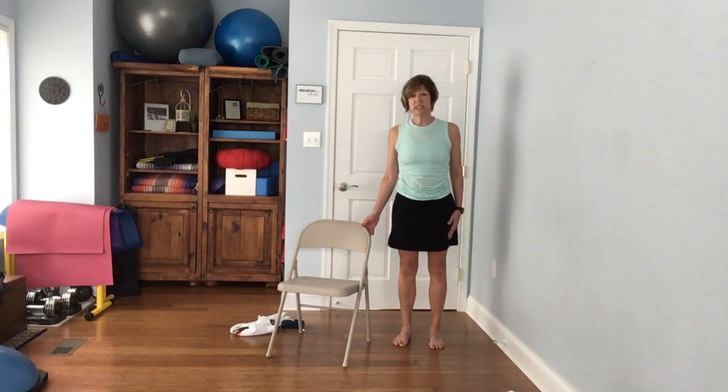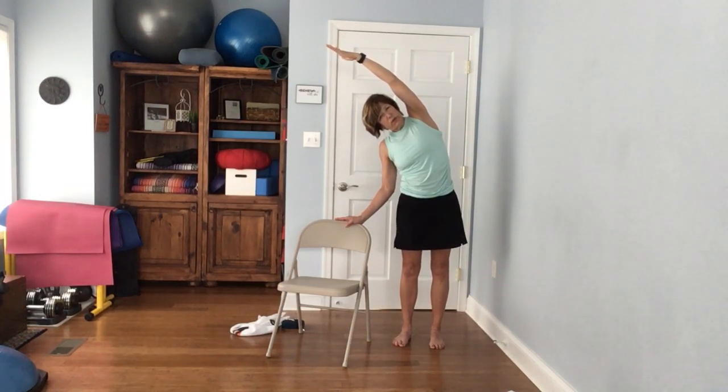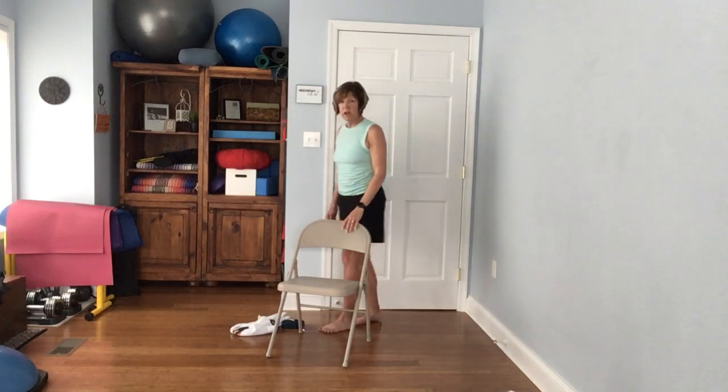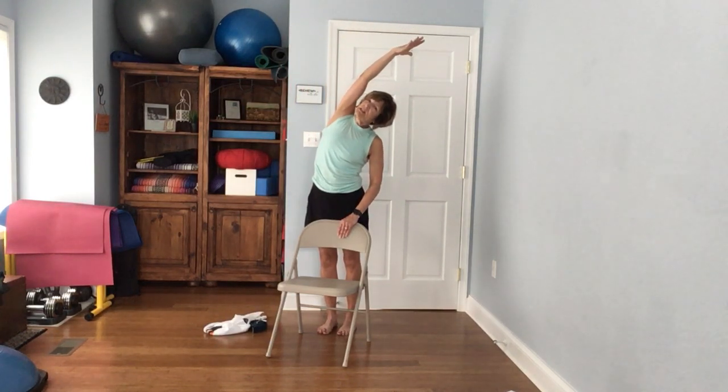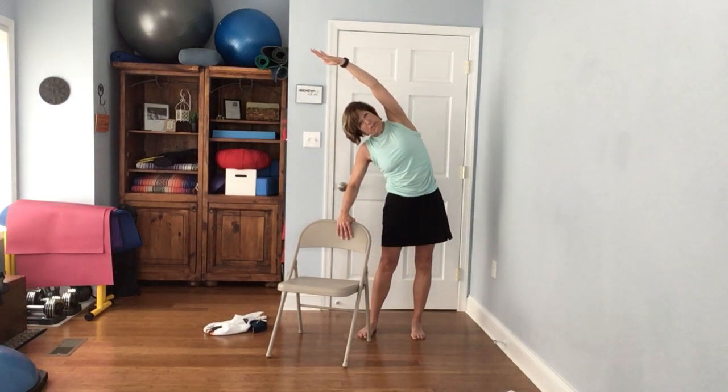Next is lateral flexion — standing side bends. Take your right hand up to the sky, keep one hand on the chair if needed, and take it up and over. If you're still seated, do a side bend too. Bring it back down. You can walk to the other side of the chair or just stay behind it for your side bend. You want to feel comfortable in these poses — if you're worried about falling, you won't get as deep into your stretches. Let's do it twice on each side, maybe getting a little deeper.